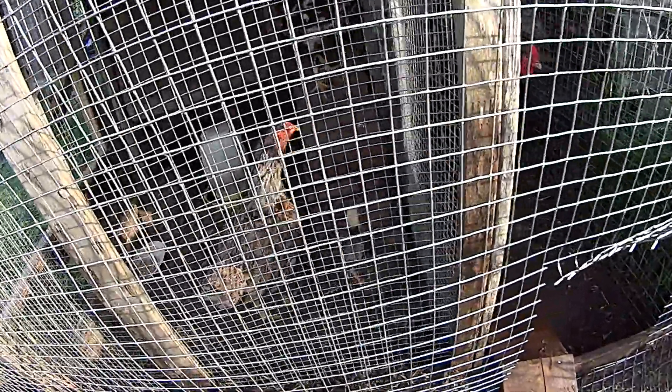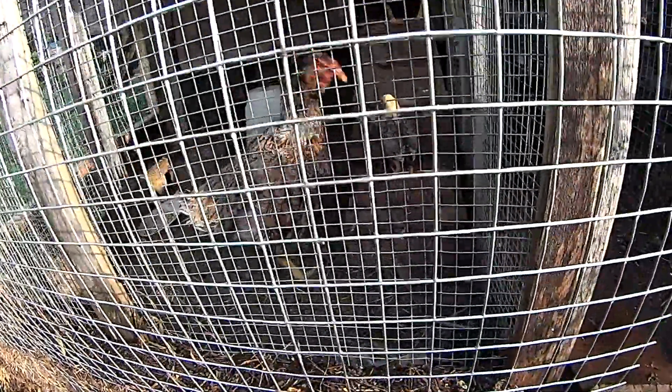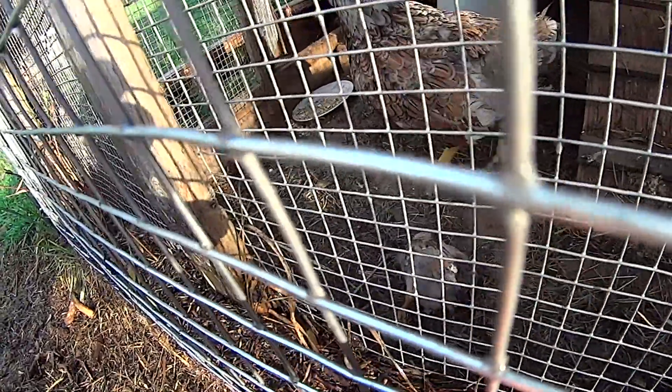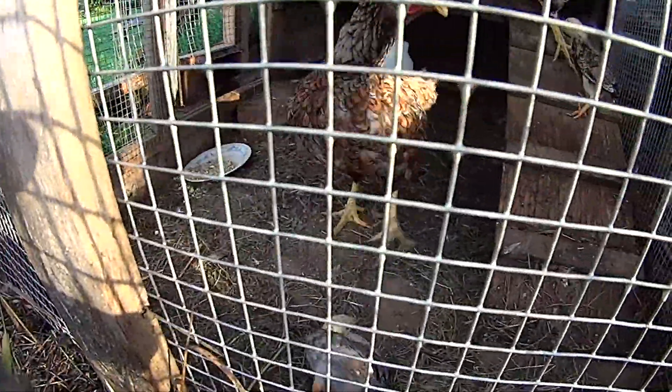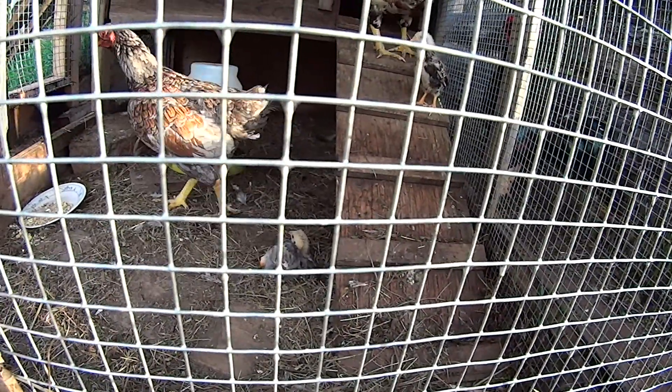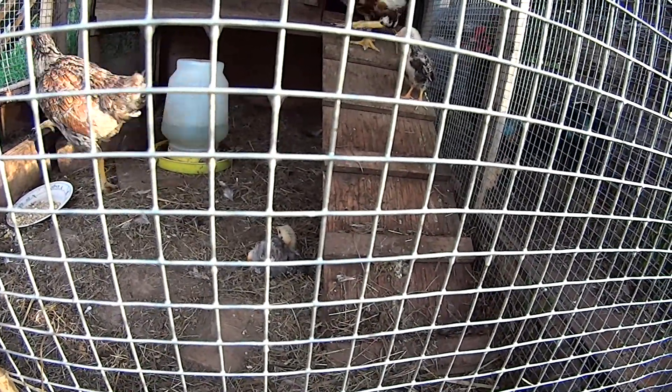We've run into a little bit of a problem. We have a chick with a splayed leg — can't walk very good. She'll need a brace. I believe it's a she actually.